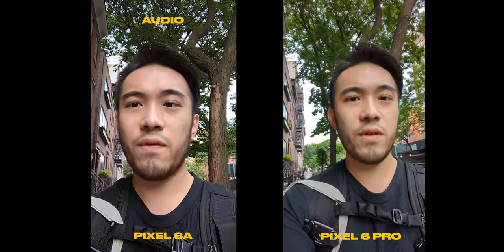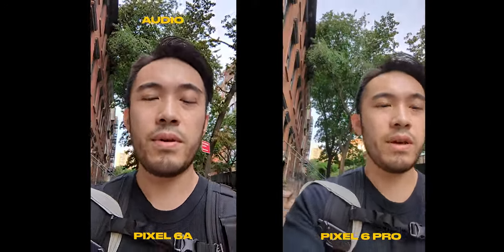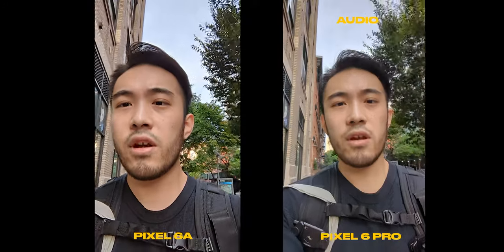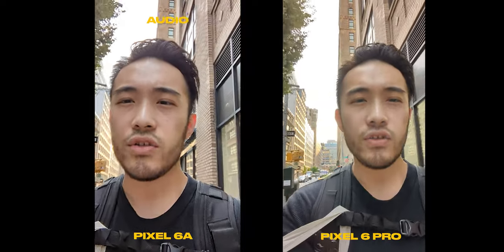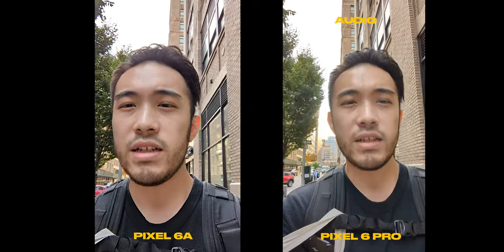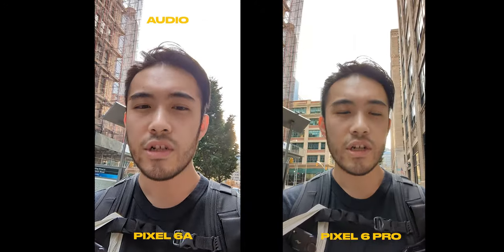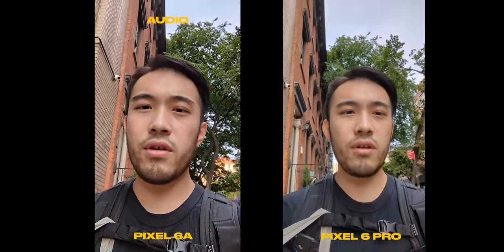Now doing a front video selfie test — you're hearing audio from the Pixel 6a, then from the Pixel 6 Pro. The audio enhancement feature is enabled on both devices. There's a lot of wind and car traffic on the streets. I'll be switching between the audio on both devices so you can hear how it sounds. Judging from the phone screen, the footage from the Pixel 6a actually looks clear, but I'll have to put them on the computer to say for sure.